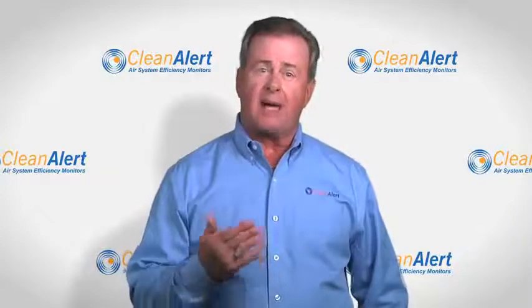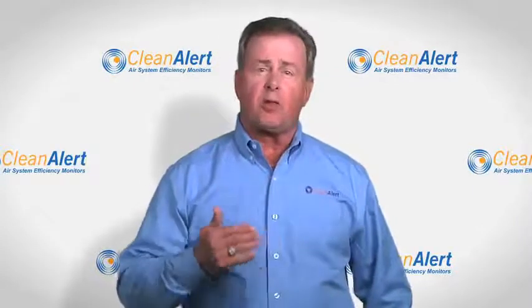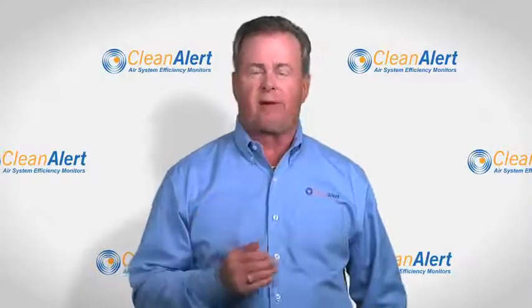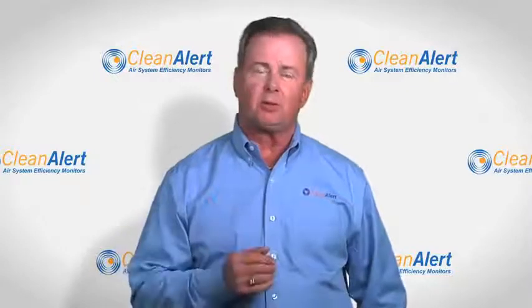A study by the Diamond Certified Organization reports that dirty air filters are the primary cause of HVAC equipment failure. These failures could cost thousands of dollars to repair.